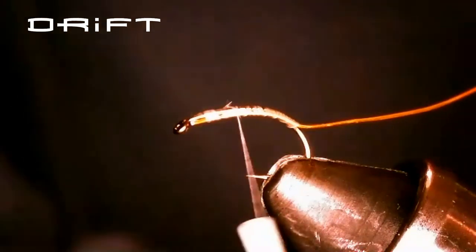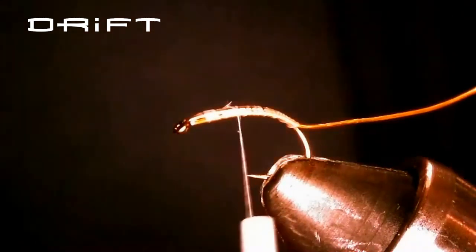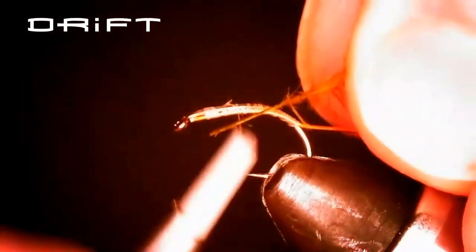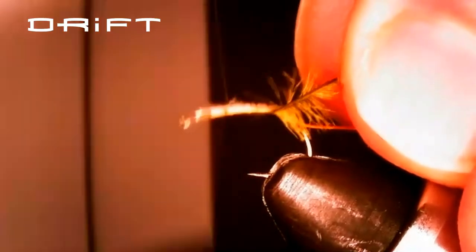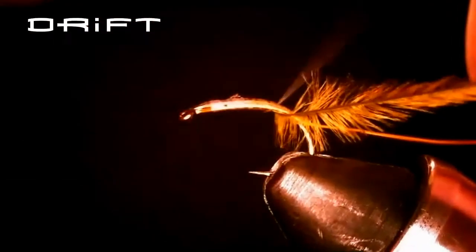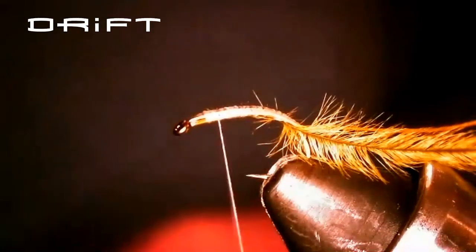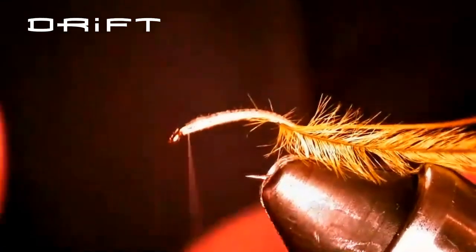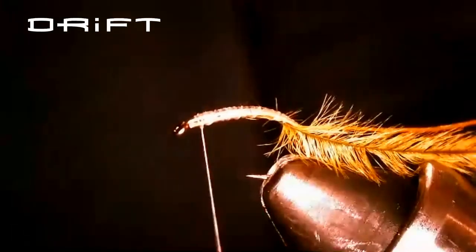The next thing is to tie on one strand of ostrich herl. I'm going to bring my thread forward, and when I'm doing a lot of wrapping, I like to put a little half hitch on here just to keep the thread safe.